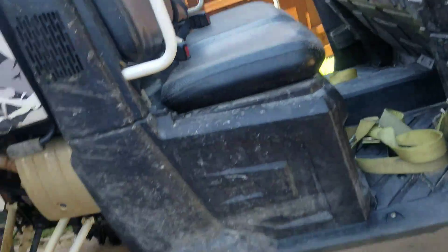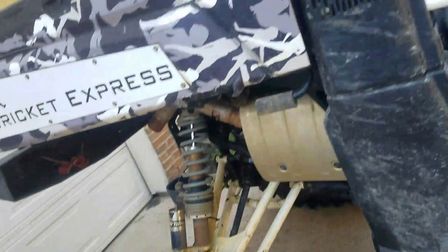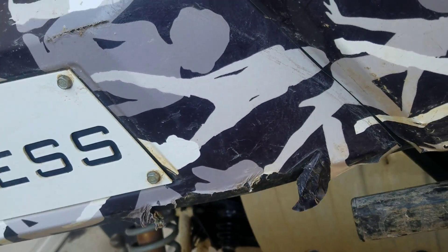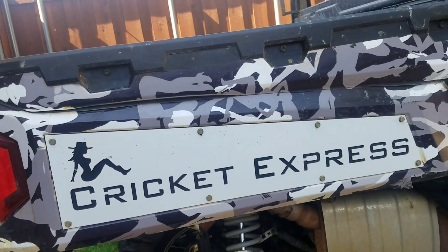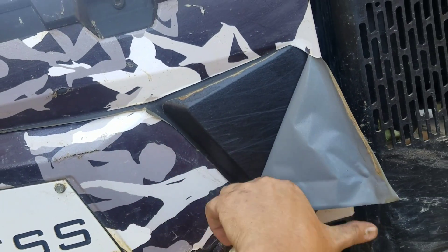On to the back here — obviously she's a little wide, so I have hit a few trees and a couple things like that. Our concern was how this wrap was actually going to stay on to this kind of plastic.